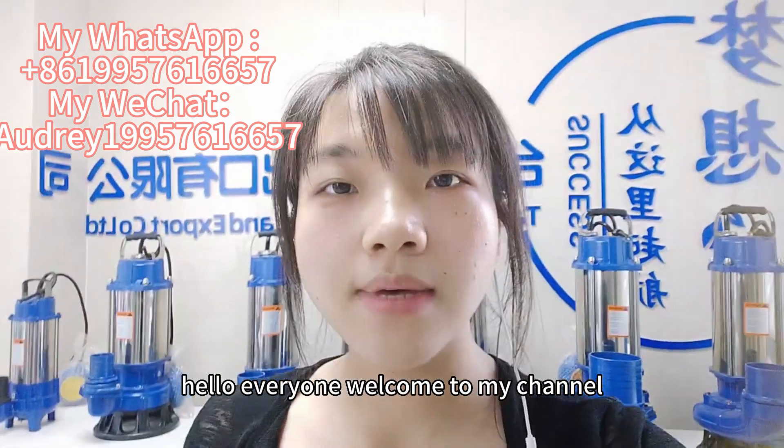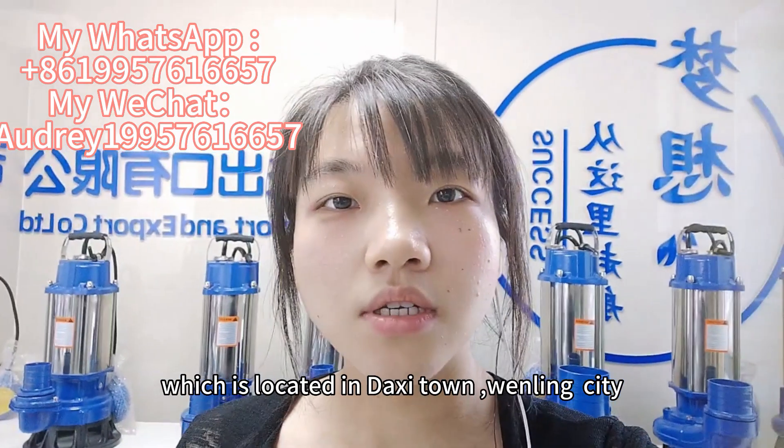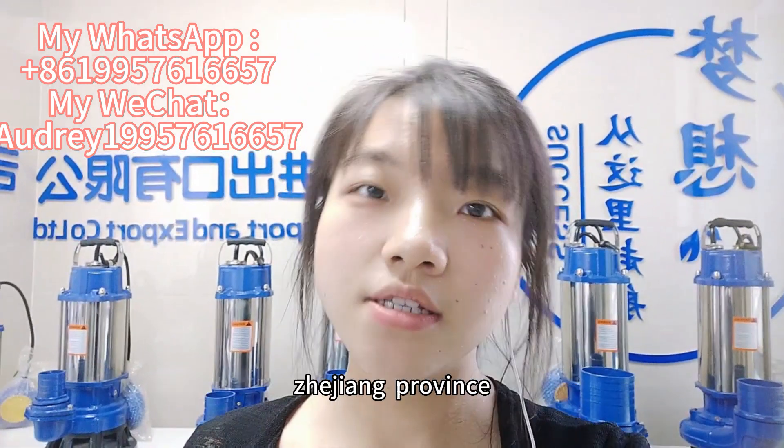Hello everyone, welcome to my channel. I'm Audrey from Fly Pump Factory, located in Da Xitang, Wunli city, Zhejiang province.